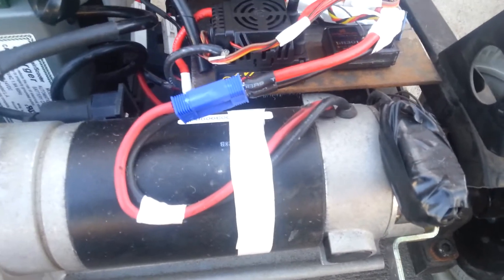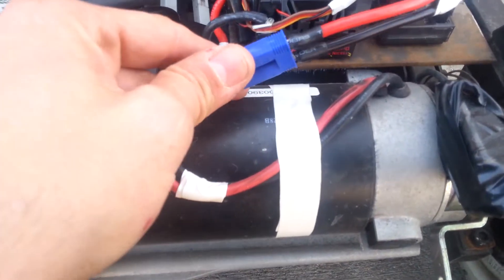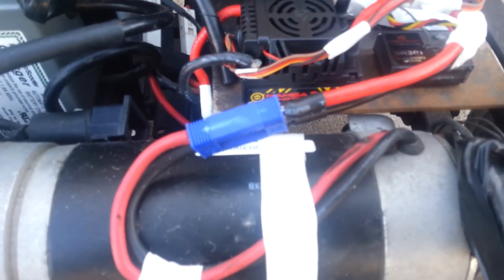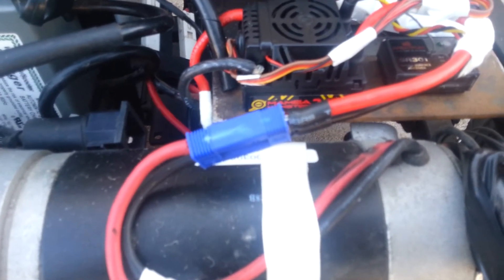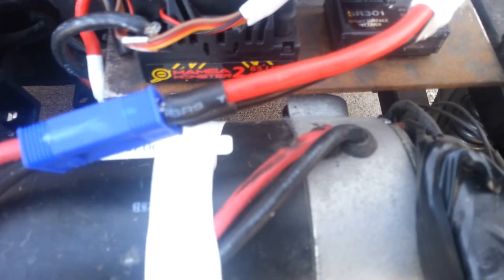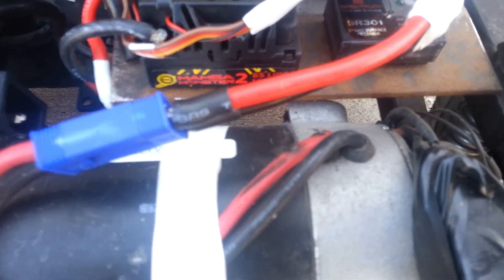I'm using traditional RC stuff. These are EC5s. This is a Mamba Monster 2 by Castle Creations, and then I've got a Spektrum Sport Surface Receiver 3-channel radio.